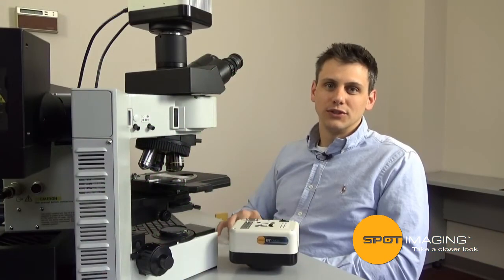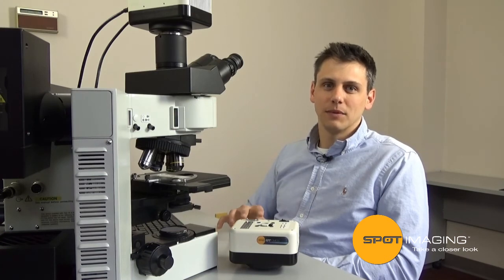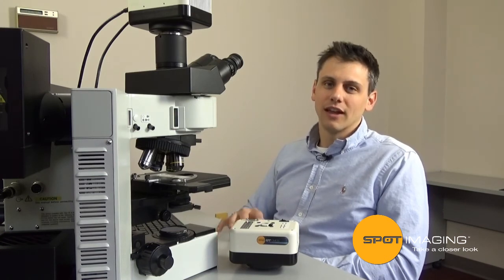Now it's time for you to join us and experience the new wave of cooled SCMOS cameras. It'll have you playing with the big boys at an affordable price. Contact us for more information on how to get your Spot RTS CMOS camera.